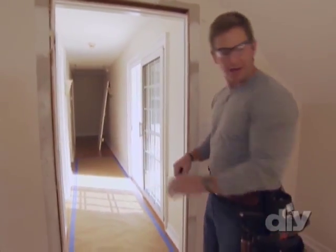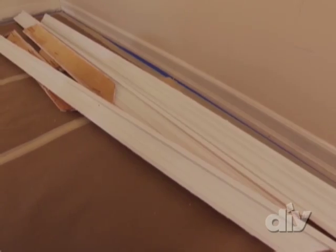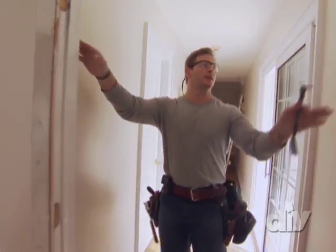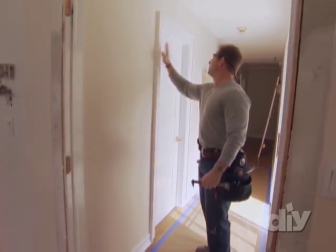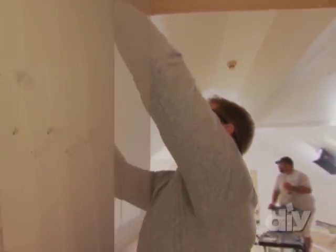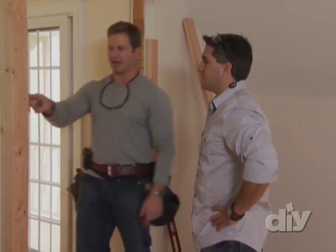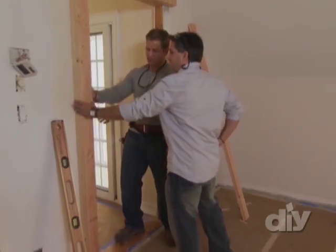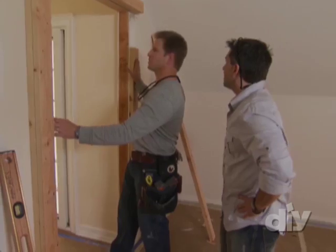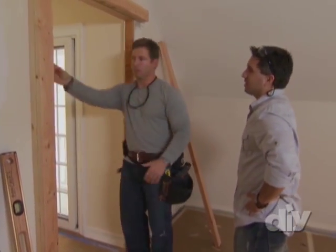On this side for the new secret door, we're going to use some fluted trim, so I'm not going to reuse the old trim that's here. But on the hallway side, I want to reuse the existing trim because I want it to match what's in the hallway now. I added these 2x4s to increase the depth of the wall, because we've got this bookshelf sticking out the back. The next step is to add the other 2x4s, which gives us the depth we need, and then we're going to install our jams.